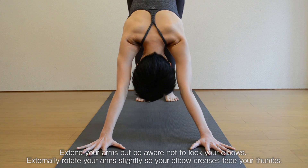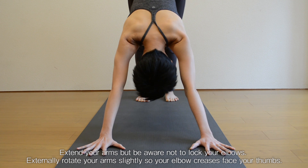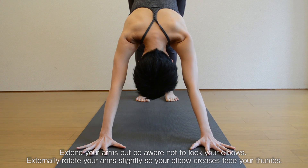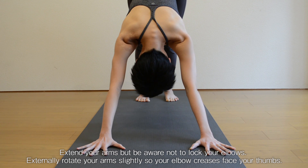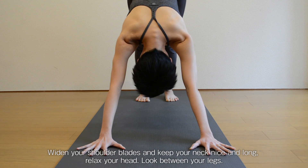Extend your arms but be aware not to lock your elbows. Externally rotate your arms slightly so your elbow creases face your thumbs. Widen your shoulder blades and keep your neck nice and long. Relax your head. Look between your legs.